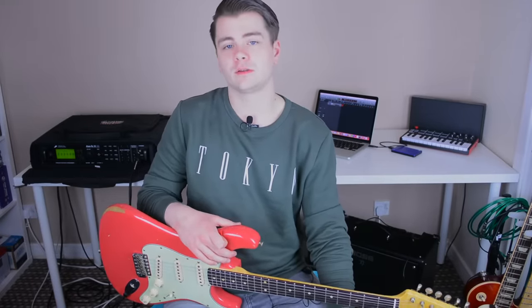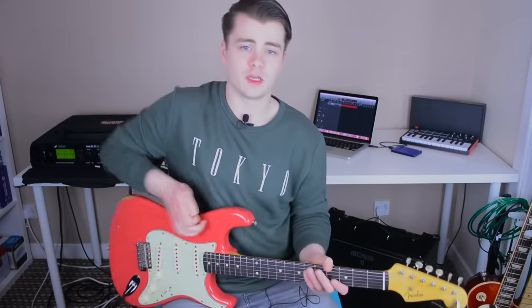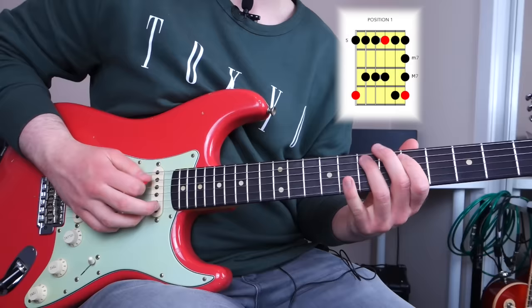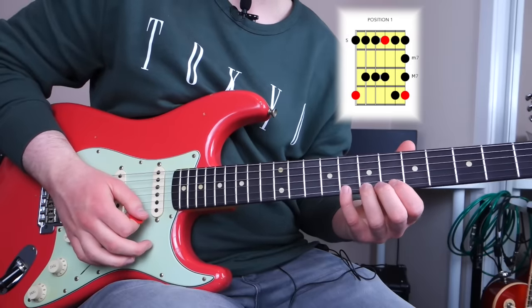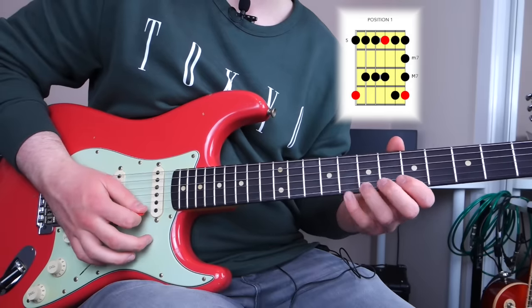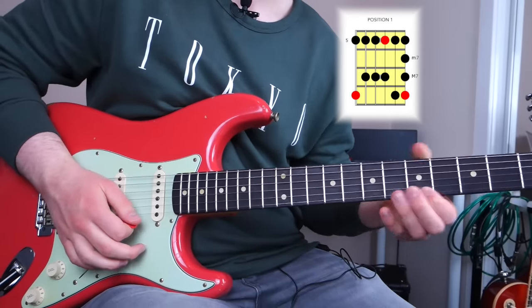The second lick uses the second rhythm I showed you earlier, but it's in the key of C major. Instead of using the C minor pentatonic or C blues scale, I'm using the C major pentatonic scale, so the rhythm is applied to the major seventh and the minor seventh interval of the scale. Just below the root is the major seventh, and below that is the minor seventh. If you don't understand why and want to improve your theory knowledge, there's a link in the description to my online course. But for now, you can still learn this lick and work on it at home.